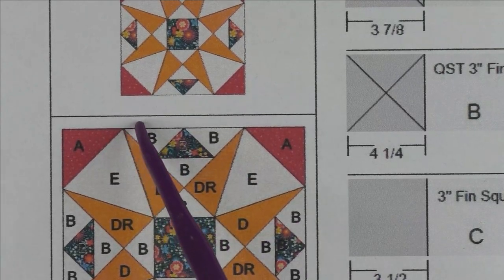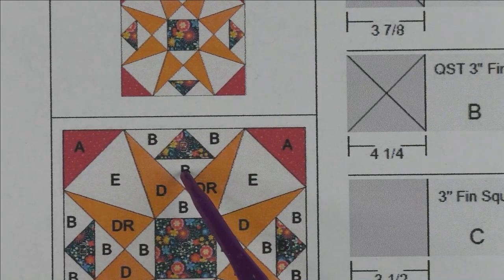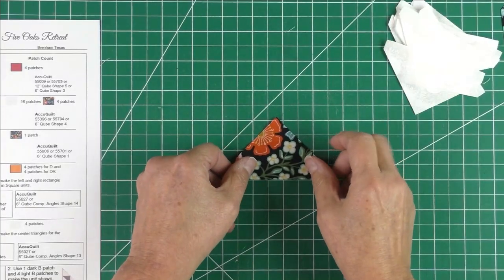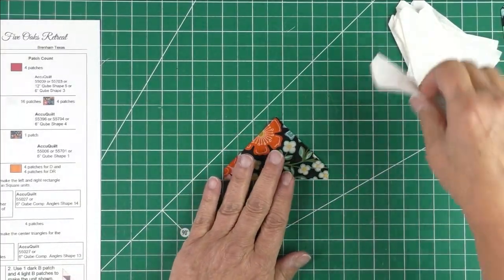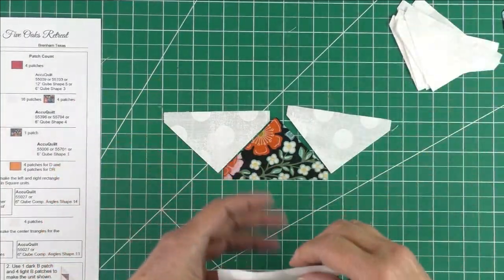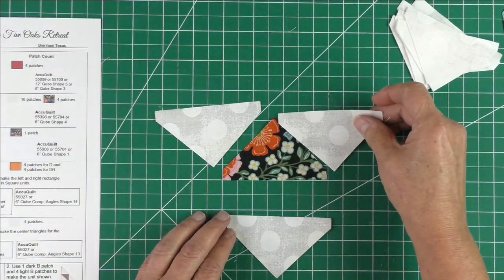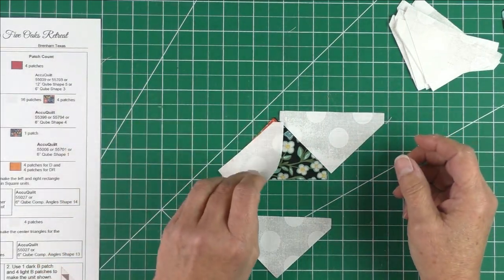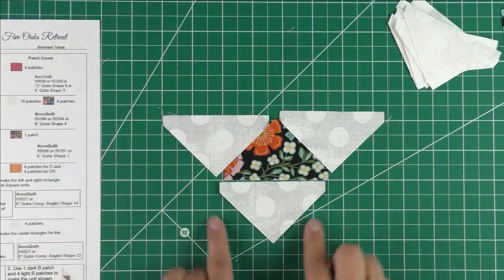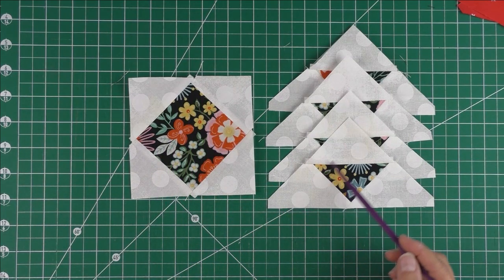The next unit is these side units that make a triangle. There are three quarter square triangles of the light fabric and one of the floral fabric. Just lay it out like this — follow the picture — and it's going to make a bigger triangle. Start by sewing this side, then press it, sew the other side, then press it, and then sew the bottom part and you'll have your triangle.